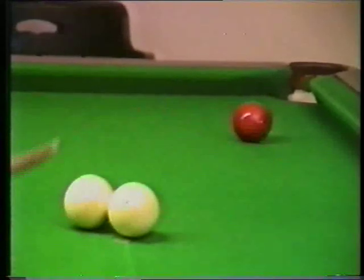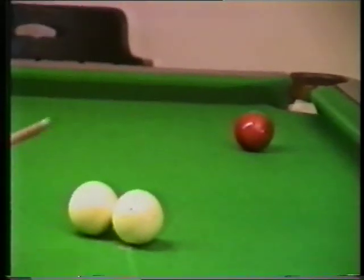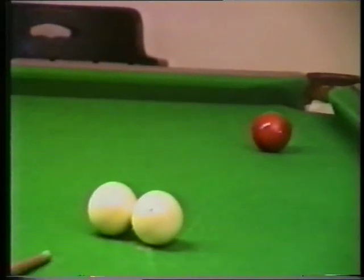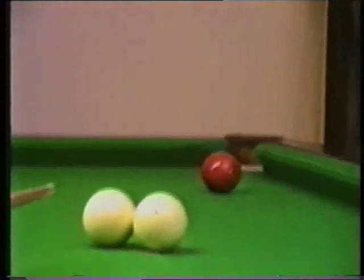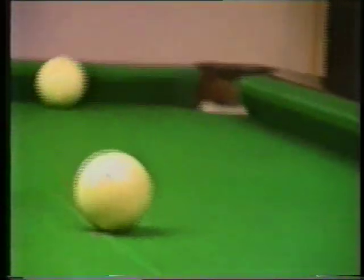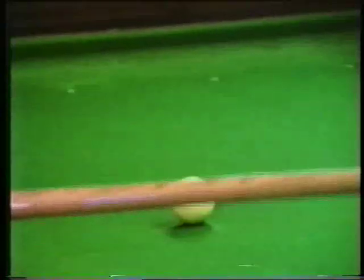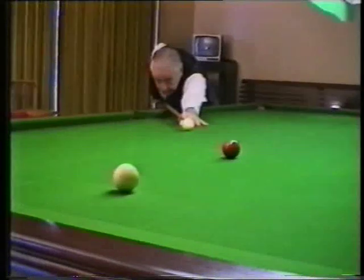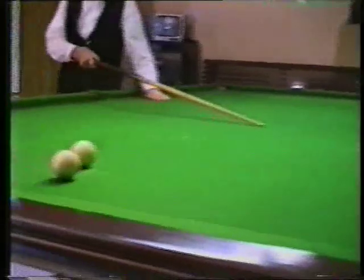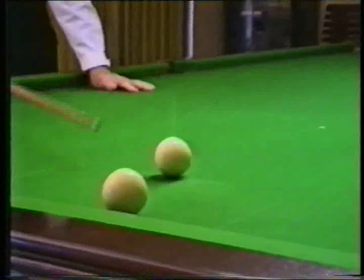I could pot that red and go in off the white, but I want to get the top of the table back again. So I'm going to pop that red and put a lot of side on my ball, so that I'll be in position when the red comes up on this spot. It comes back up onto this spot because it won't spot there. So I'll put it back on the spot, and now I can play this cannon and knock it off the spot — play it thick onto the red, knock it off the spot, and there I've got top of the table again.